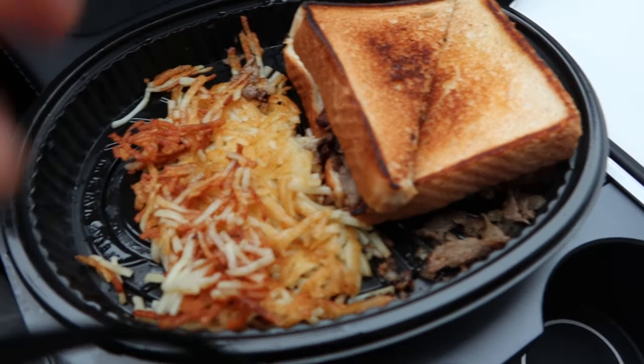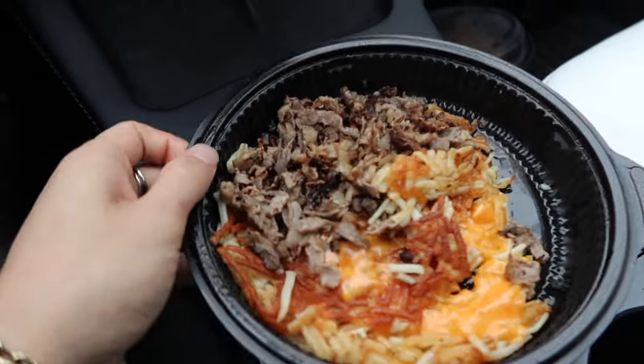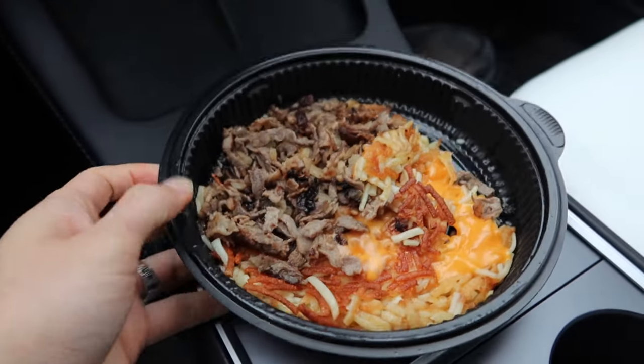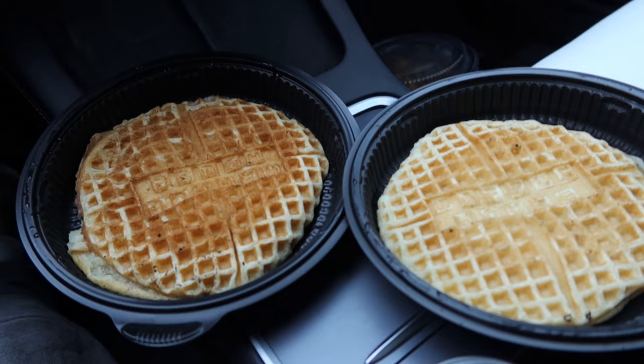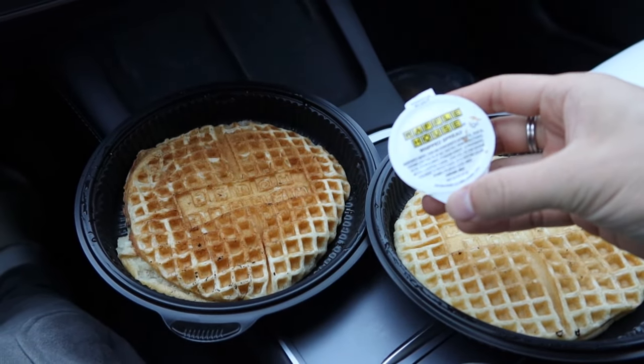Alright y'all, first up got a nice cheesesteak melt — this shit smells so fucking good. Then we got a steak hashbrown. Had to get two waffles because my girl is stingy with waffles and always smothers them with way too much butter.